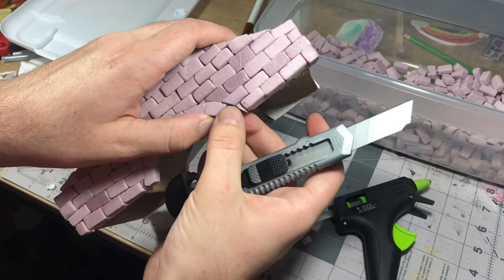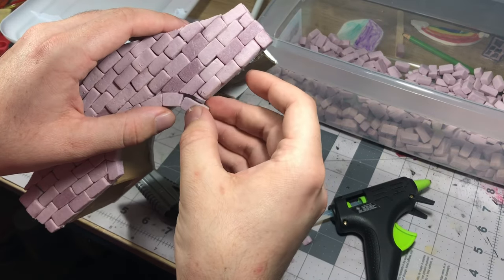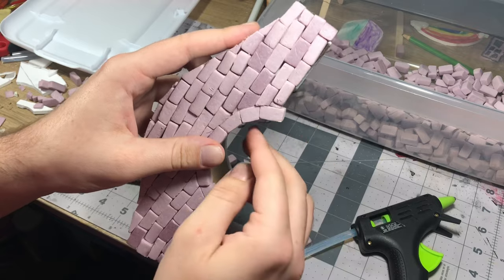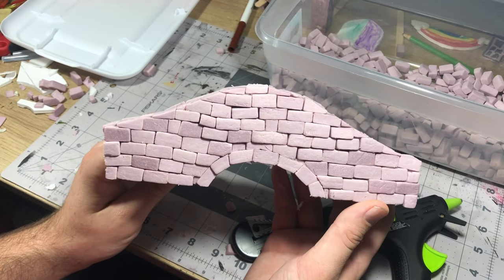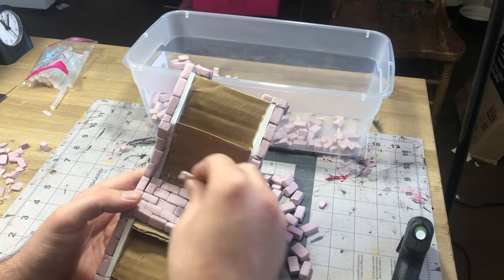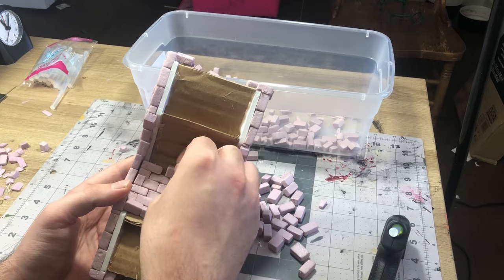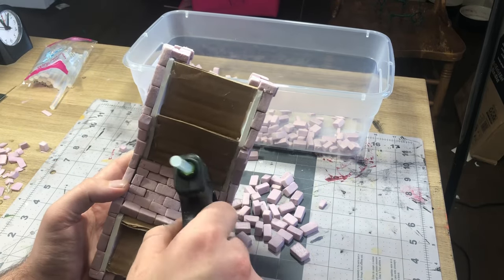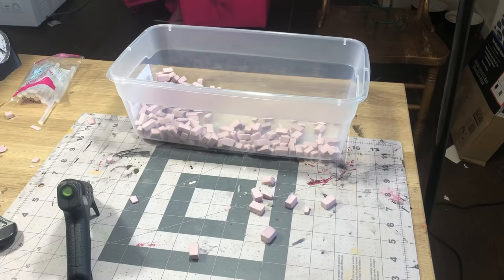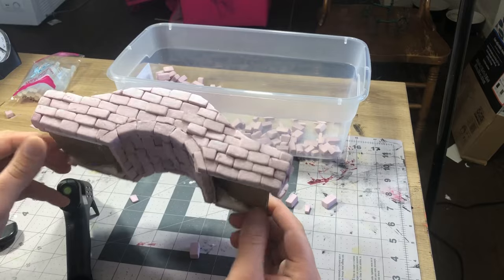By the time this was done I was pretty happy with the result and it's definitely something I'll improve in future projects. Once both walls were finished, all I had to do was put bricks on the bottom of the arch. I found that to be a pretty easy method, and I made sure those bottom bricks lined up with the ground level so when it sat on the table it was flat with no gaps showing.